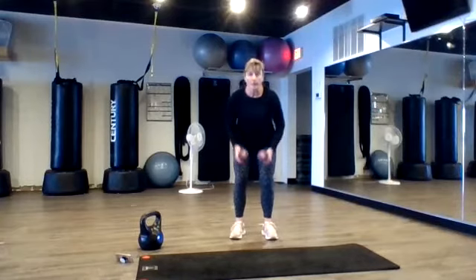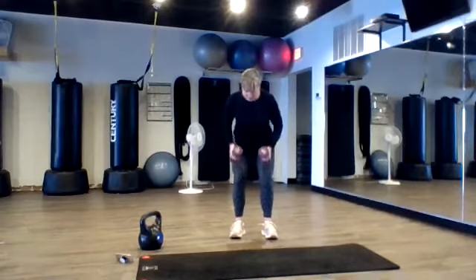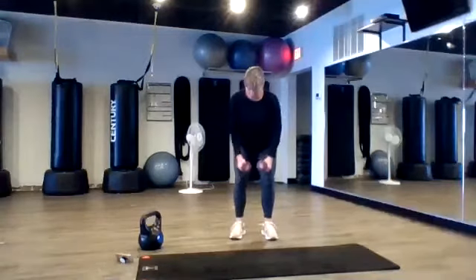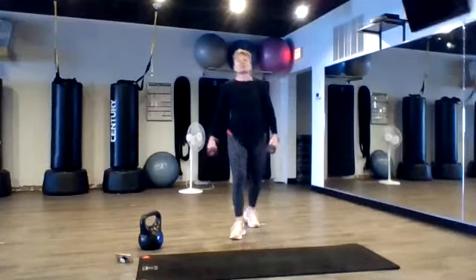Good. Two more. Up one, down three. Up one, down three. Keep everything tight, hold up tight and toward your spine. Good job. Four. Awesome.